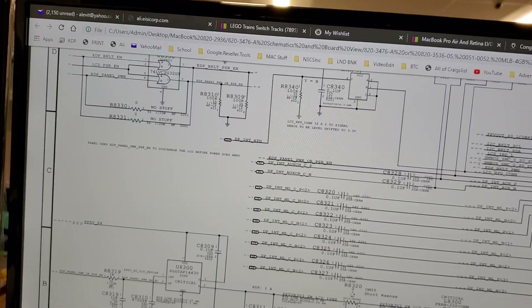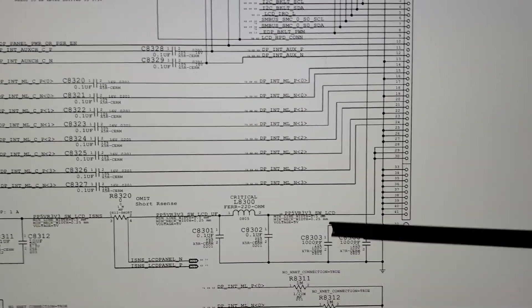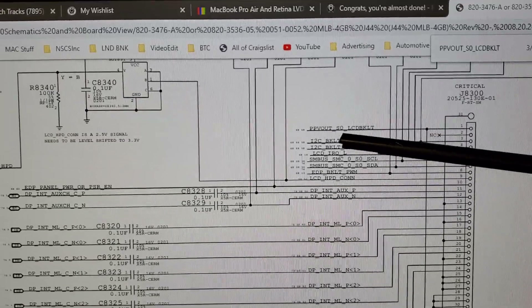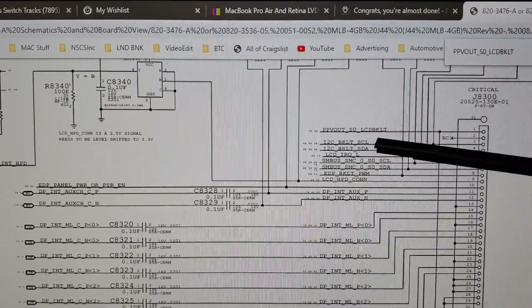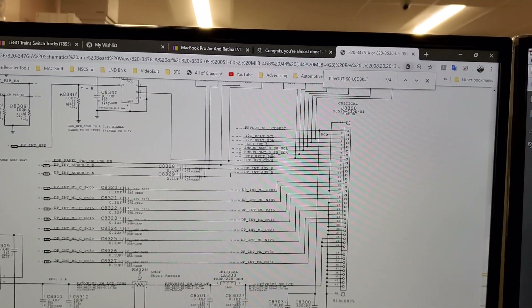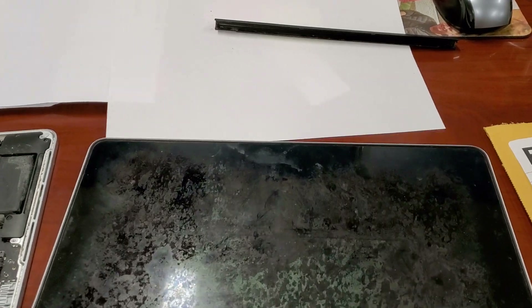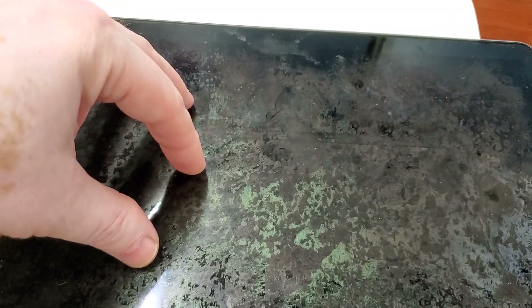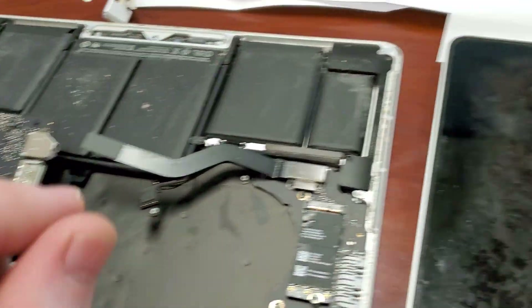Opening the schematic, these two capacitors have a trace running to pin number one of the LCD connector, which is PPV_OUT_S0_LCD_BACKLIGHT. I didn't mention it yet, but the problem with this computer was the backlight wasn't working. You check that by shining a light — you take the screen, shine a light through the Apple logo, and you'll see the information on screen; first the Apple logo, then a folder with a question mark if the hard drive is removed. This basically means the screen is working, the board is working, everything is working except the backlight.